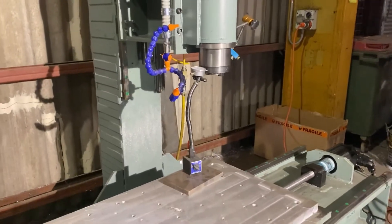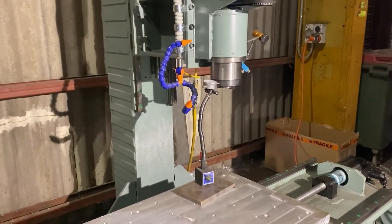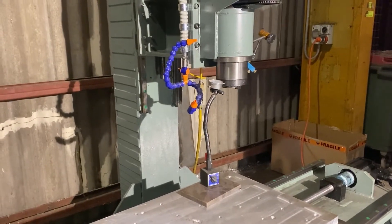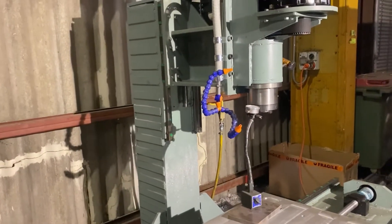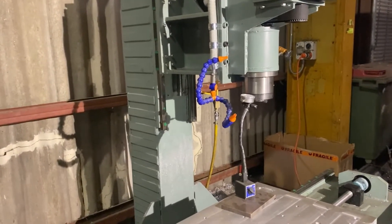Now I thought I had a pretty rigid system, as talked about in other videos. It's basically 250 UB beams welded together, and I thought I had a really rigid system, but I suppose it can always be a little bit stronger.